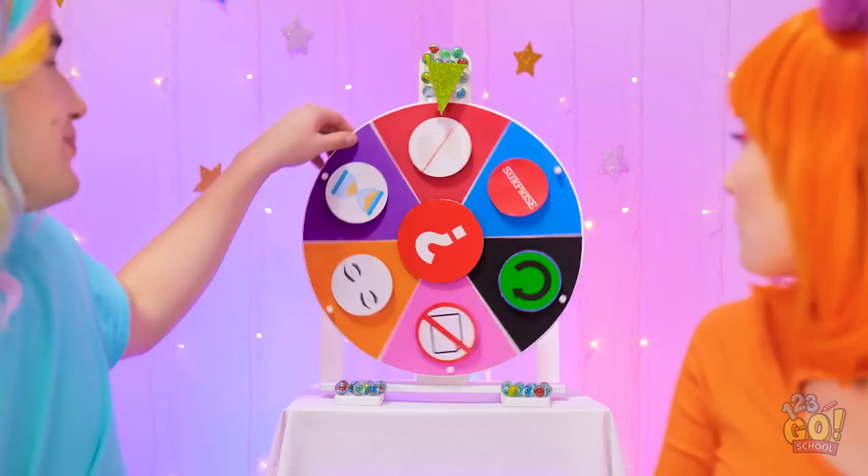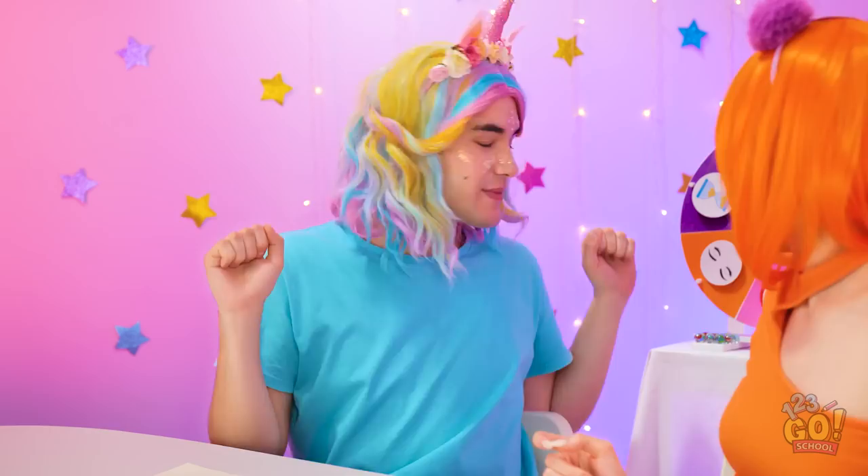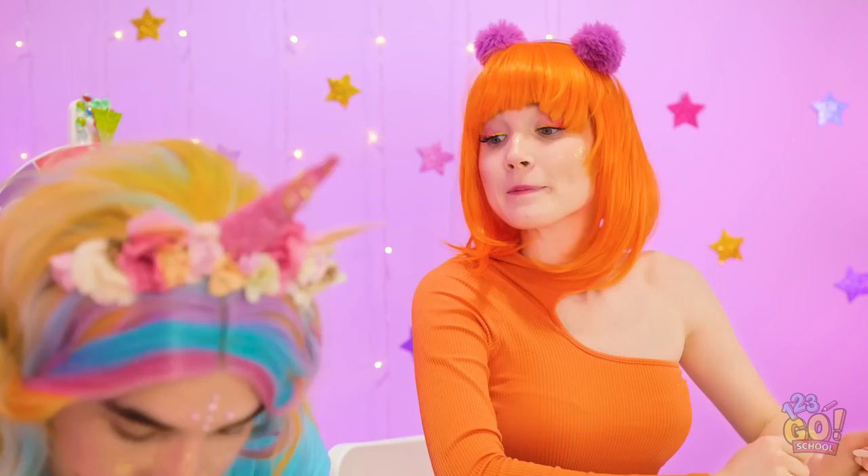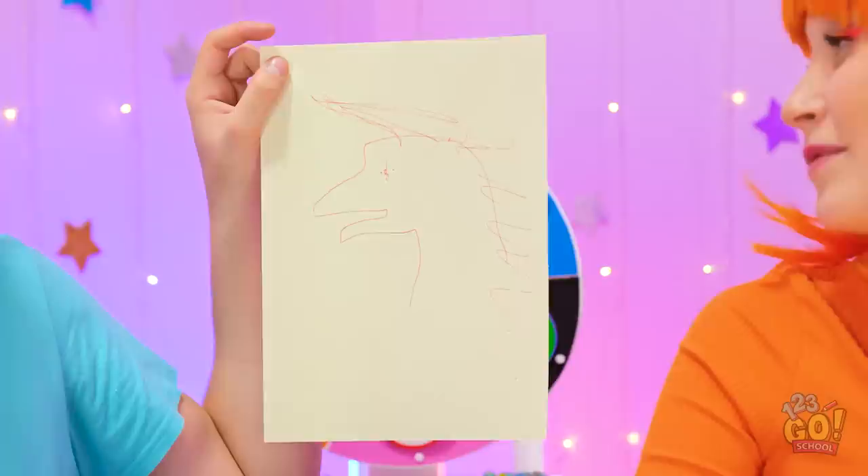Let's spin the wheel! This is so awesome! No hands? No problem! Here goes! I'll put mine behind my back! I thought this would be more difficult. Finished! What do you think? That's certainly… something.